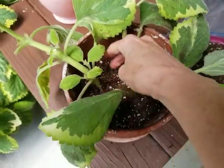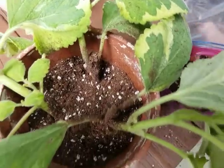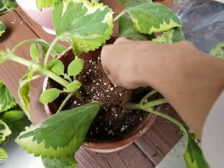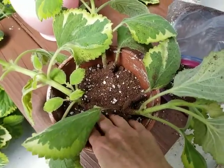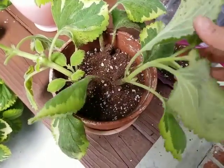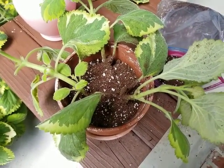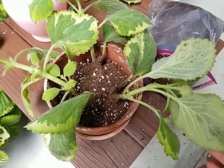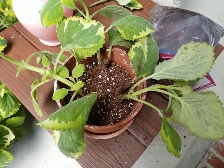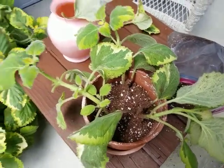Then you want to water it in — I'll get some water and water it in. They'll look a little wilty maybe for a day or two, but then they'll firm up and start straightening up, especially as they start to root. So I've taken three cuttings from the mother plant of Plectranthus lemon twist.